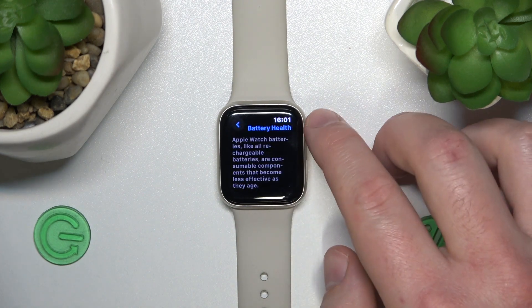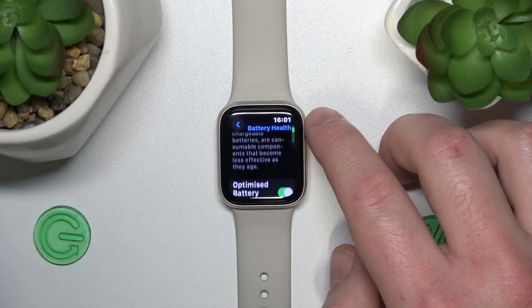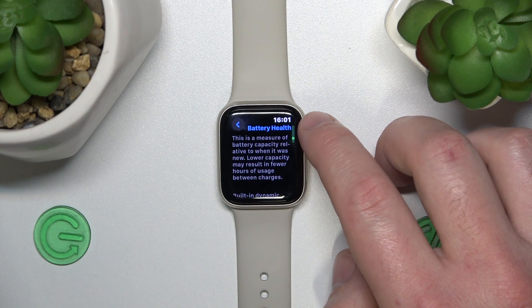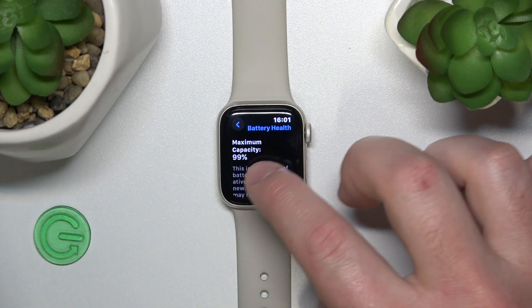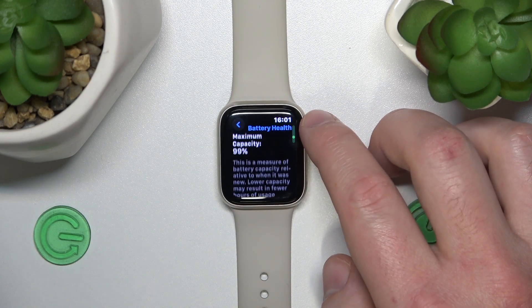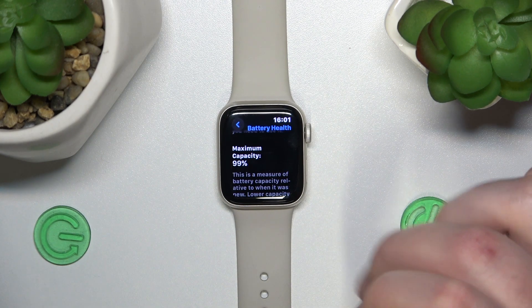Click on it, and here's the information about battery health. If you scroll down a little, you're going to see the maximum capacity of the battery. This is the battery health of the Apple Watch.